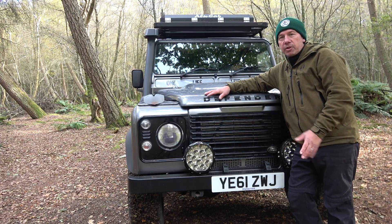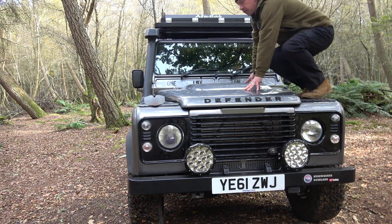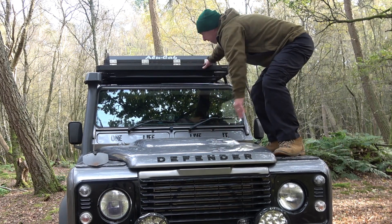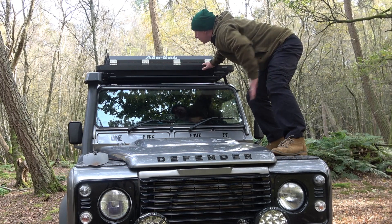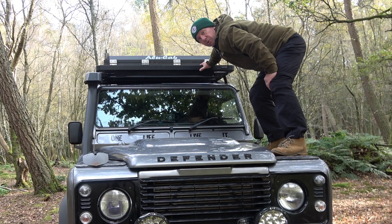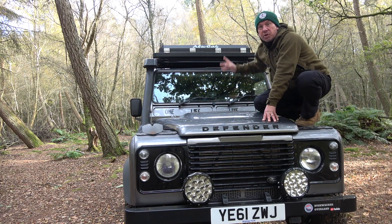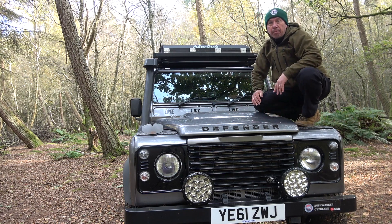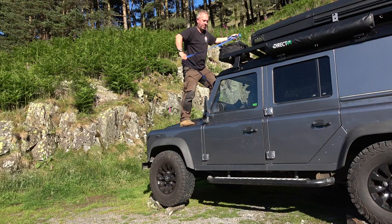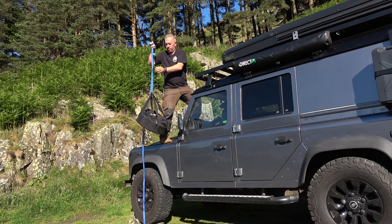Another thing I like about Land Rovers is you can climb all over them. So I can gain access to my Front Runner roof rack up here to put bits and pieces. I've also fitted a CB aerial up here, which lives inside. It's perfect - if you want to mount something on your roof rack, you can just climb up the front and gain access. I've got a small section on the front there for storage where I can put my jerry can, bags, or whatever.